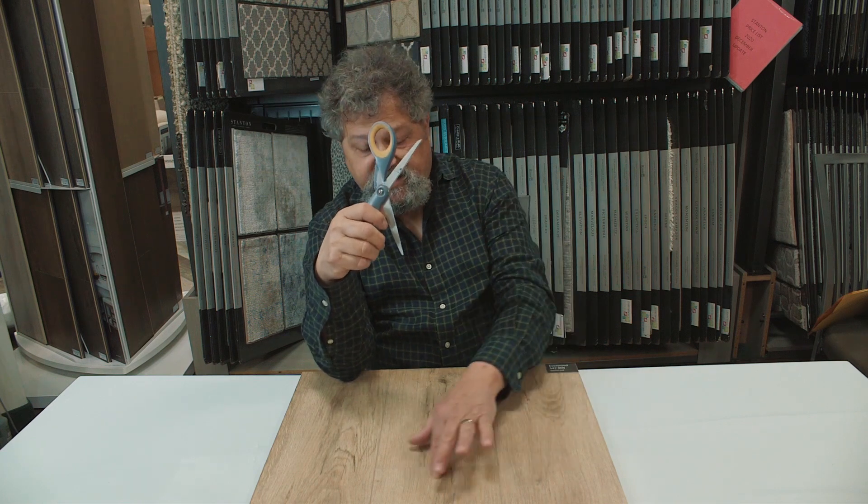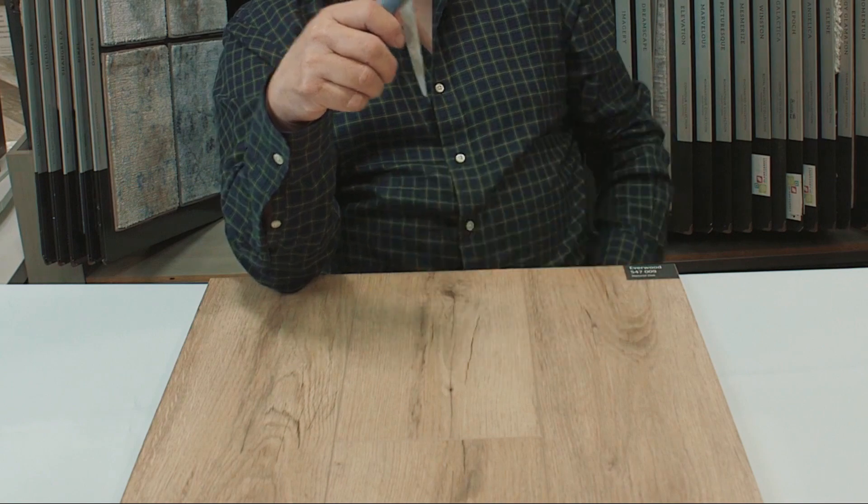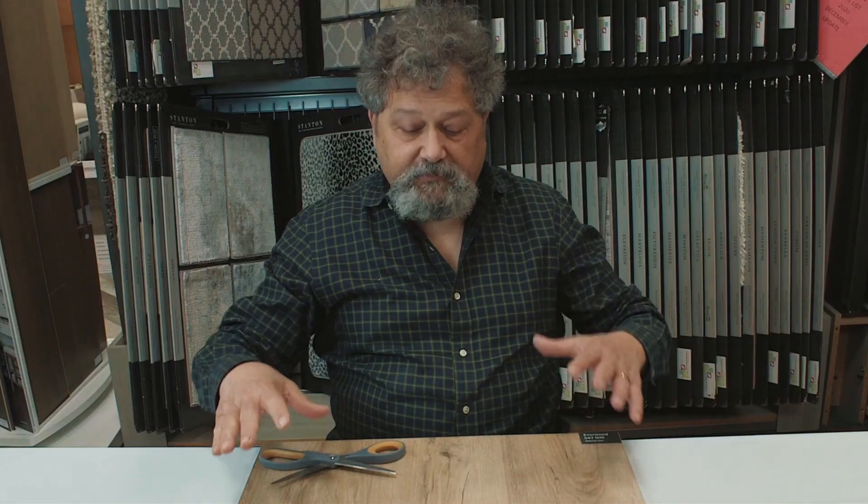Now in the old days you might see faint scratches that really wouldn't be visible unless you were right down close to the floor. Now I'm close to this sample and I can't see any scratches at all. It really does perform better than any other luxury vinyl plank I've seen.